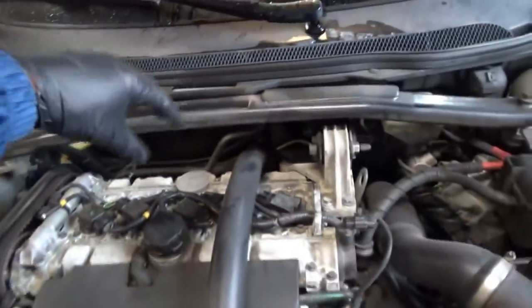Let's run the car. I have all the coils with the mounting bolts removed so we can do a very simple, quick cylinder drop test to see which cylinder is actually misfiring.